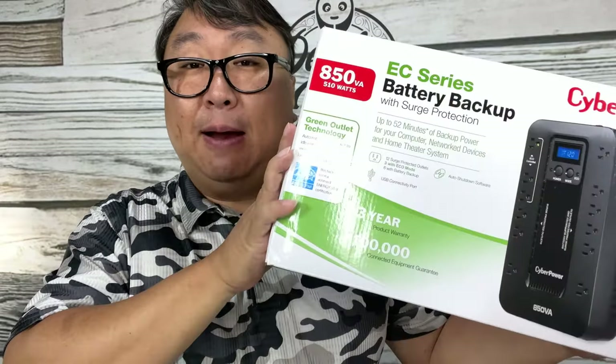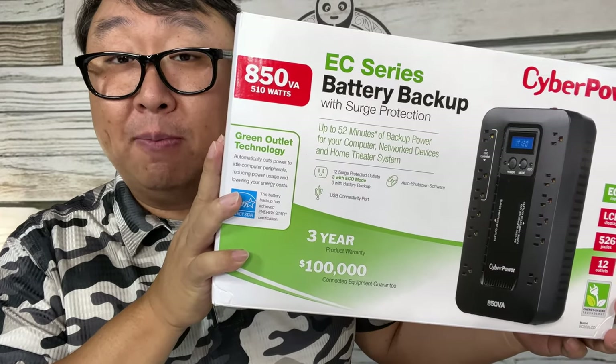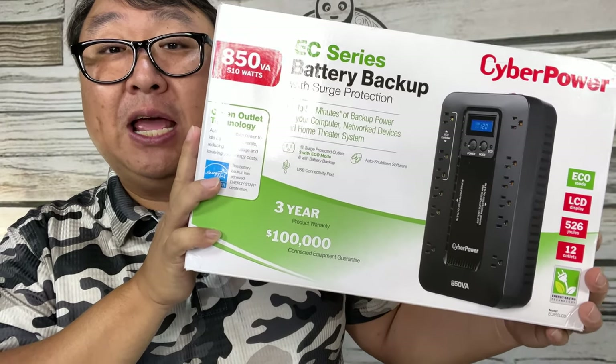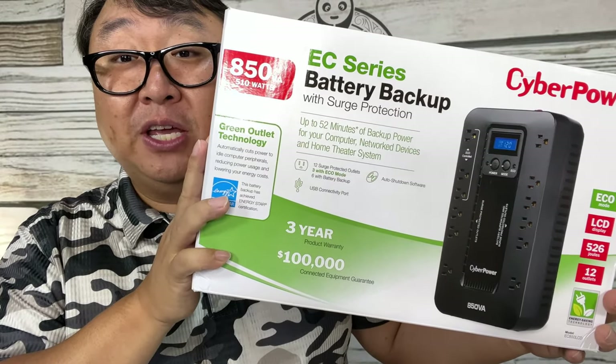This one is by CyberPower. I picked this up because it looked like it might be able to power my desktop computer, at least briefly, to make sure I can save stuff before my backup generator kicks in. It was also very affordable — in fact, it was one of the cheaper power backups you could get.